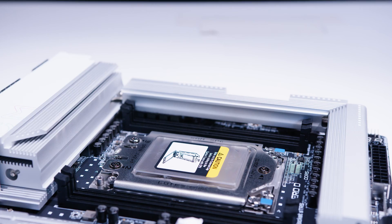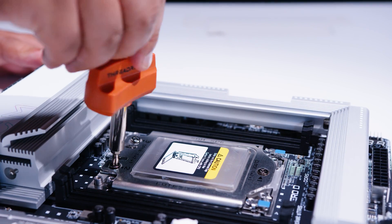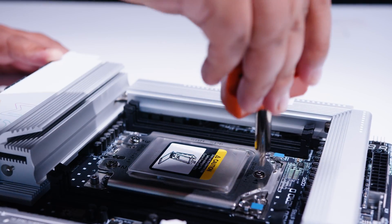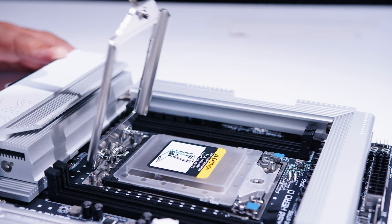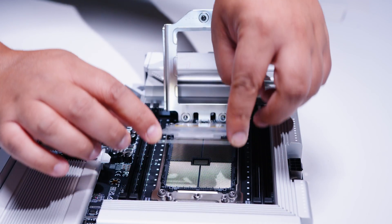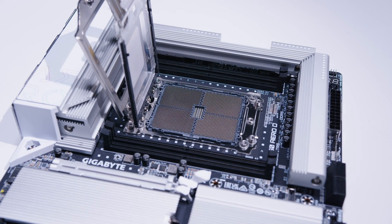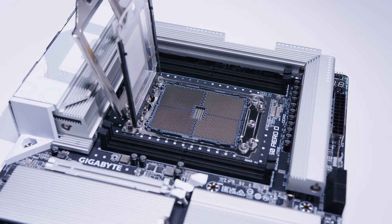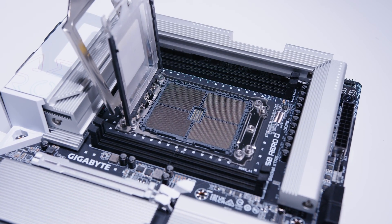This board features AMD's brand new socket STR5 — a new socket for these new Threadripper chips. The socket has three numbers labeled on it as one, two, three, and to open it you go in reverse order: three, two, one. You do need to use a proper tool to open the socket. This carrier holds the CPU in place. This is an LGA socket, meaning all of the pins are in the socket, and it has 4,844 pins in total — that's a lot of pins.